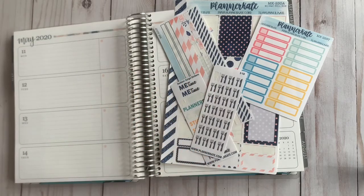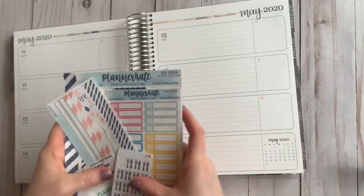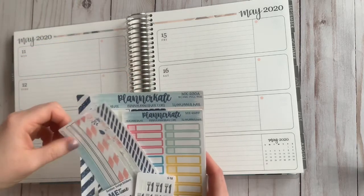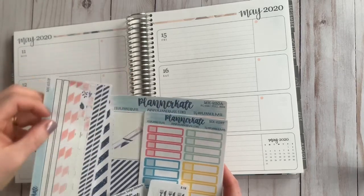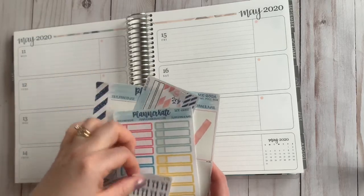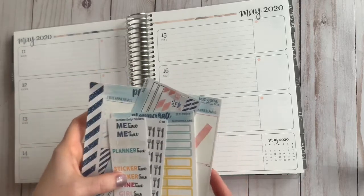Hey guys, it's Bethany with Bethany's Plans and today I am going to be planning with the leftover Mother's Day kit from Planner Kate with full boxes MK230A and the thin washi MK230P along with the appointment stickers, the meal stickers, and then these little sampler script stickers.